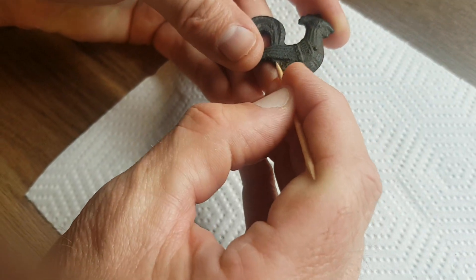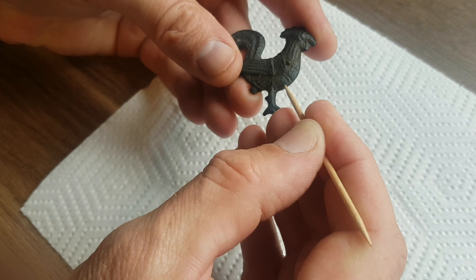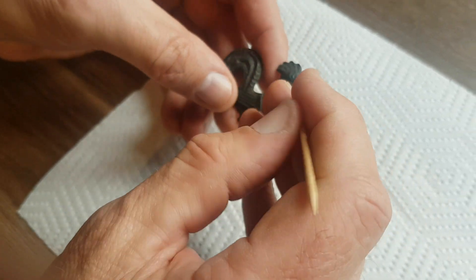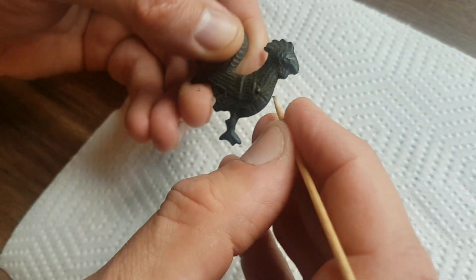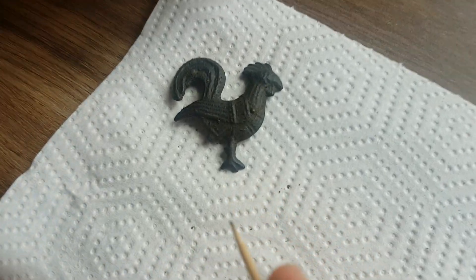I'm now beginning to get rid of all the mud. There's still a little bit on there that's going to take a little bit more time. I can also apply wax to this to secure the patina and everything on the artifact, but as you can see there's a lot more detail showing up now.